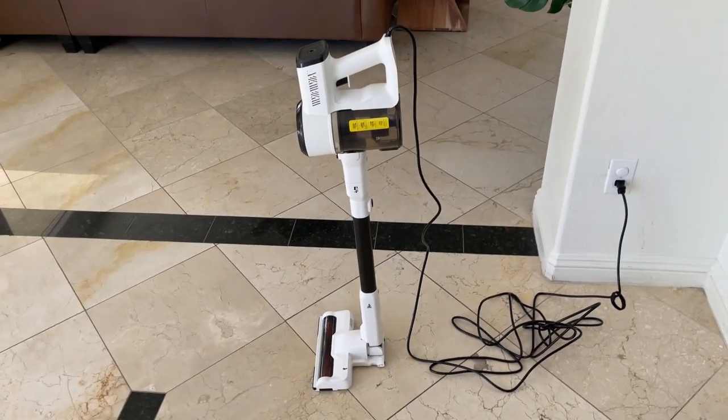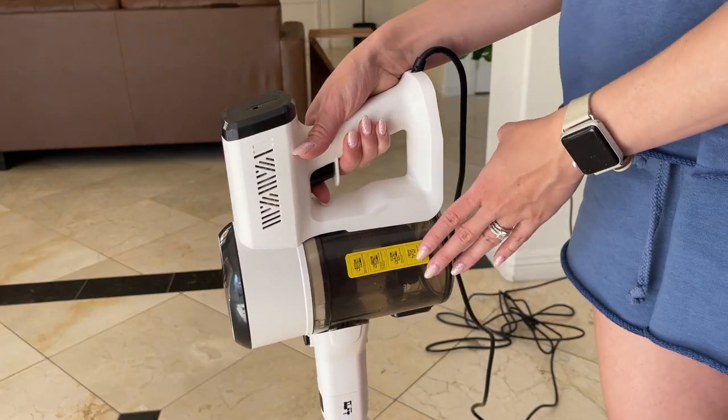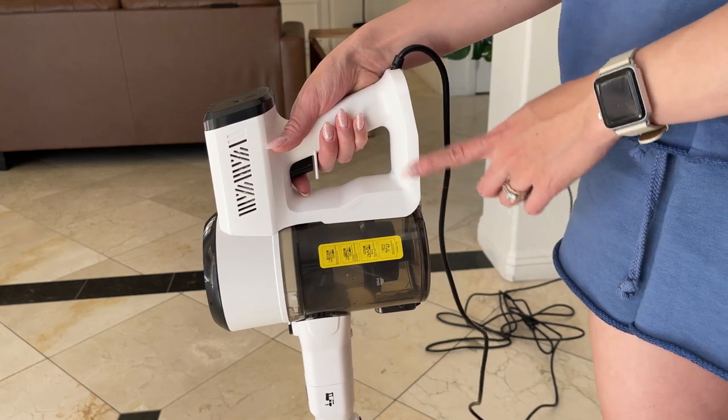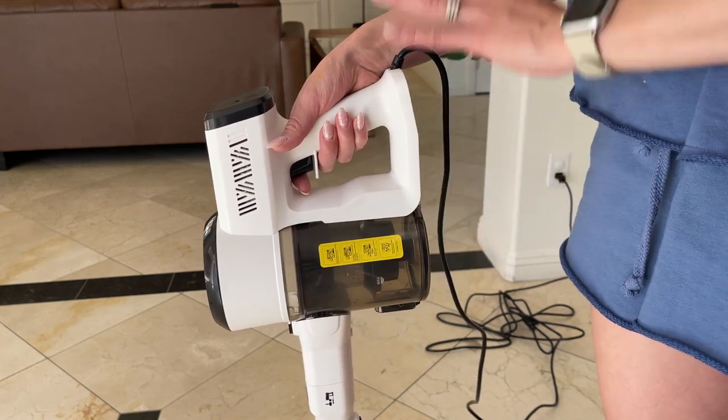All right, so now I'm going to show you this thing in action. Before I show you, I forgot to mention another thing I really like about it — this is not as loud as other vacuums I've had in the past, which is surprising.